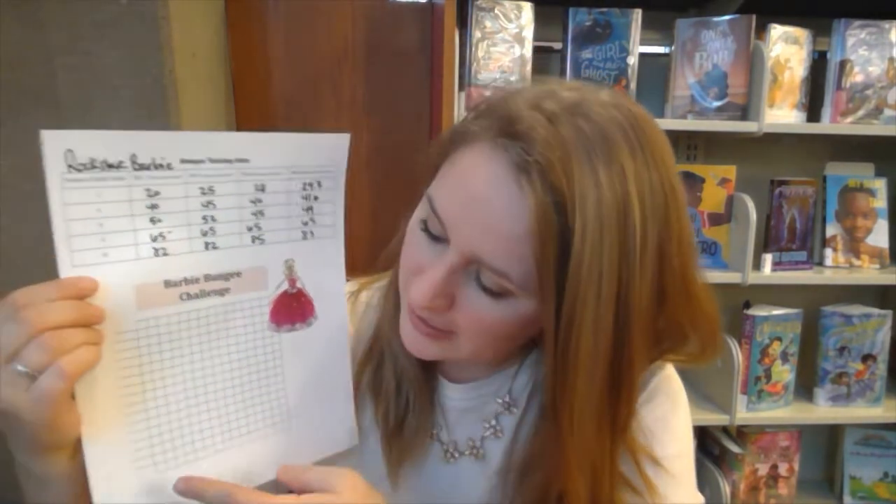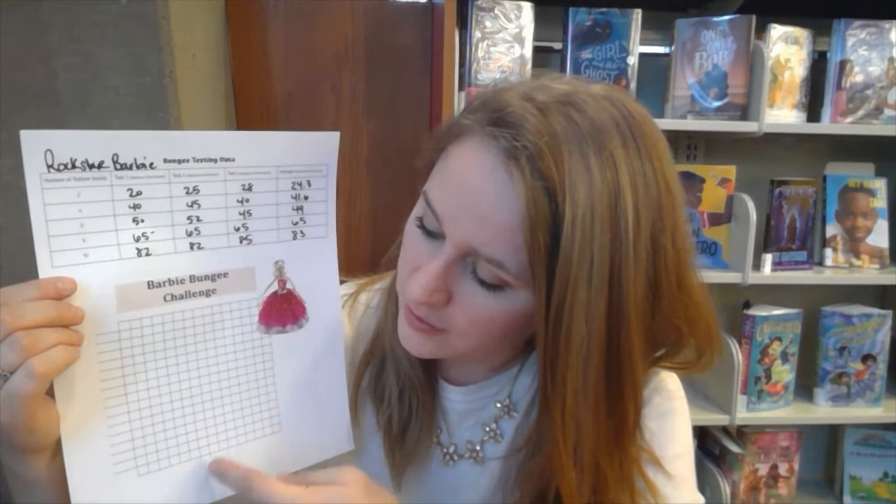Now that I have my averages for each test with two, four, six, eight, and ten rubber bands for both Rockstar Barbie and Disney Barbie, I'm going to graph them. The distance axis goes by tens: 10, 20, 30, 40, 50, 60 inches. Along the bottom I'm putting two, four, six, eight, and ten rubber bands to see what the graphs look like.